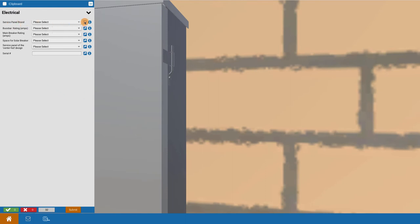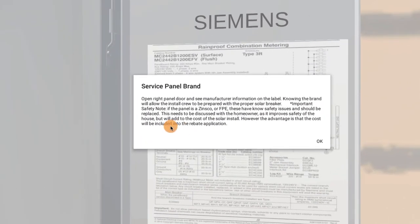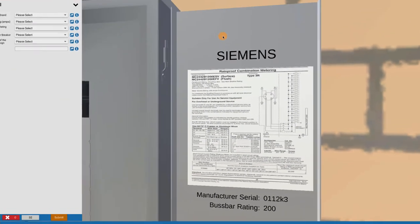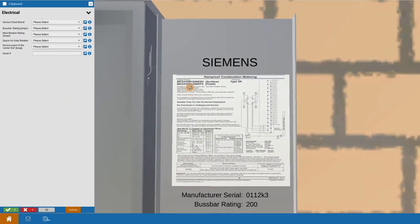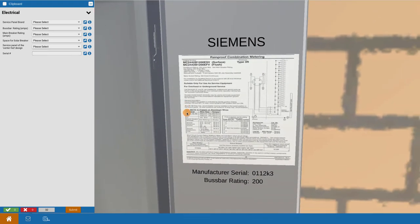Going to the service panel and teleporting to that site, clicking on the eye to know what's going on — it says to open the right door panel and see the manufacturer inside. You would simply click on the door of the electrical panel, and it brings up answers to a couple of critical questions that you need to address on-site.